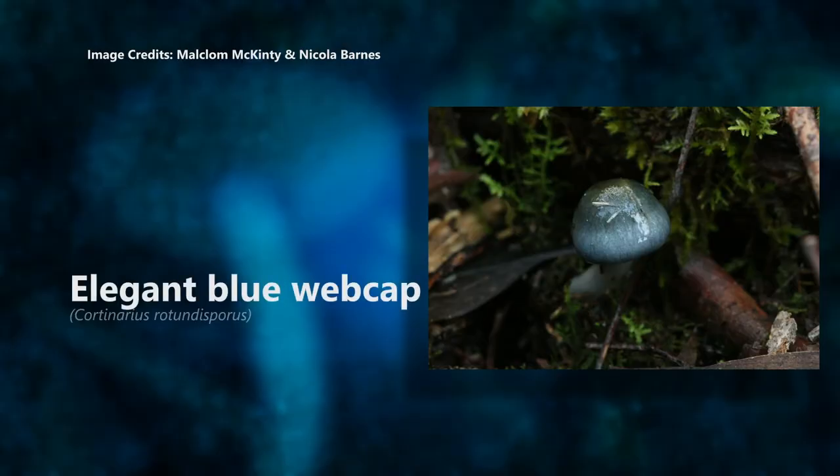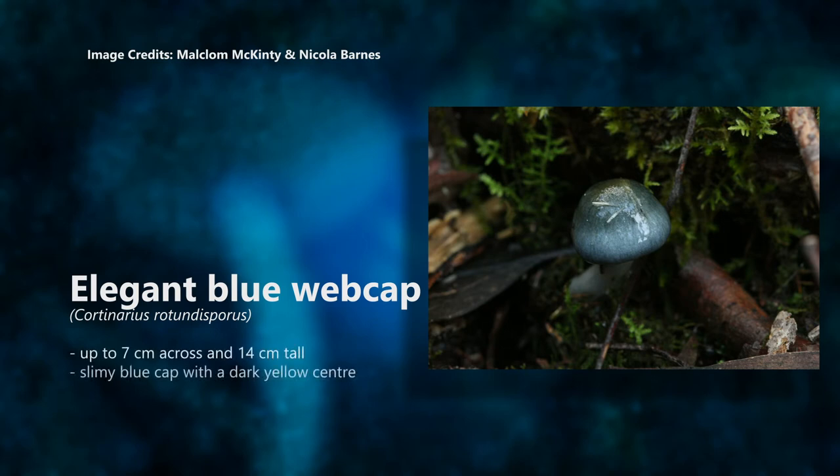Elegant blue webcap, Cortinarius rotundosporus. This is a distinctive and large mushroom, up to 7 centimetres across and 14 centimetres tall. It's really pretty. It has a slimy blue cap with a dark yellow centre and rusty brown spores.